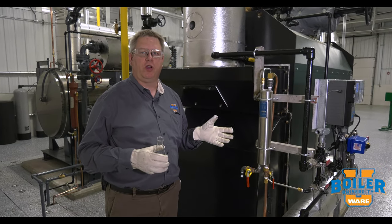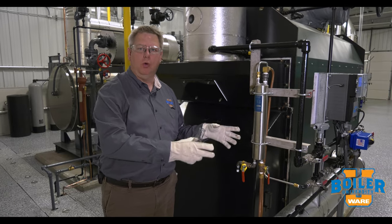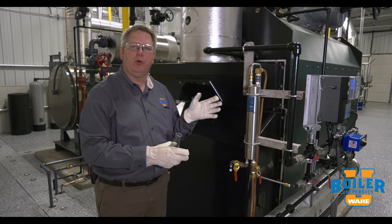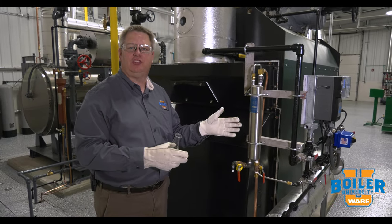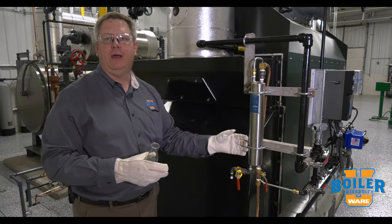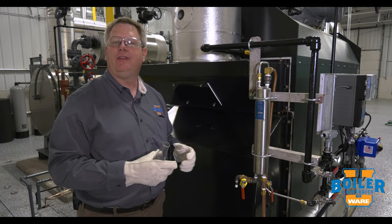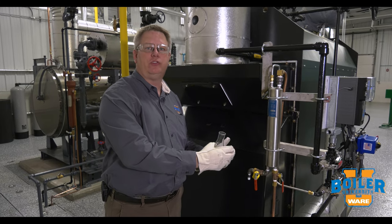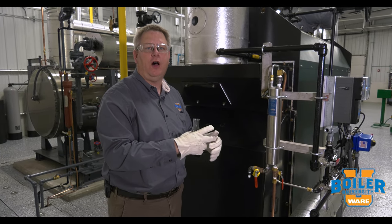On this week's boiler tip, we're going to talk about sample coolers and taking samples from boilers. A sample cooler is basically a heat exchanger where we turn on cold water to cool the sample coming from the boiler. That's important because if we have flash steam, we're going to change the results of our tests due to those losses.